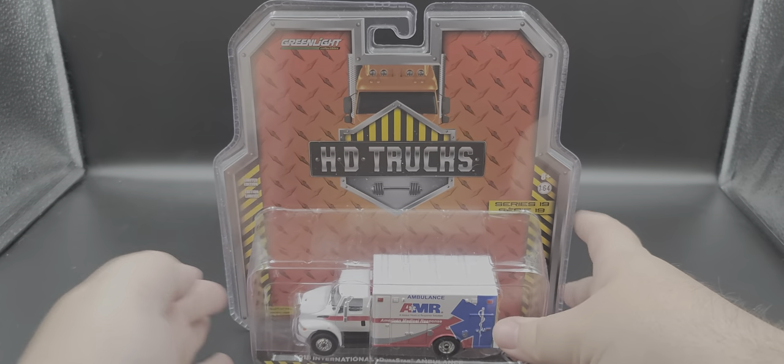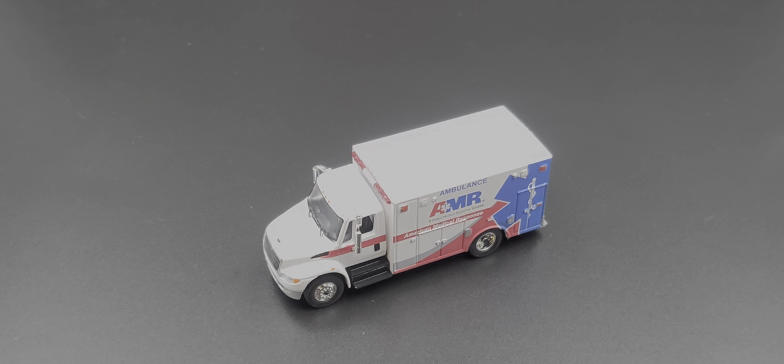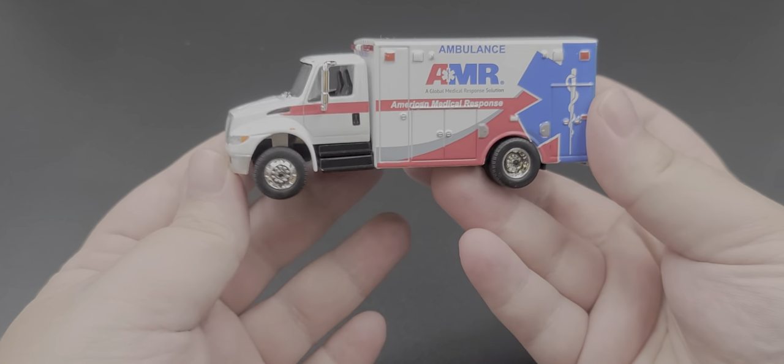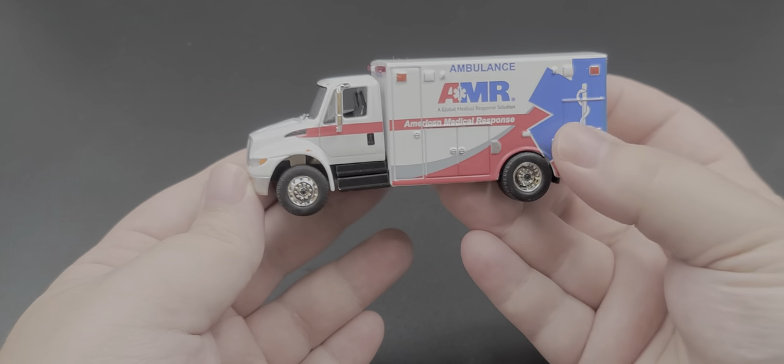That is the packaging. I'm going to pause the video, take it out of the packaging, and take a closer look. All right, got it out of the packaging, and this thing — just like the Krispy Kreme Donut Stud Box Fan I reviewed prior — has got some weight to it.